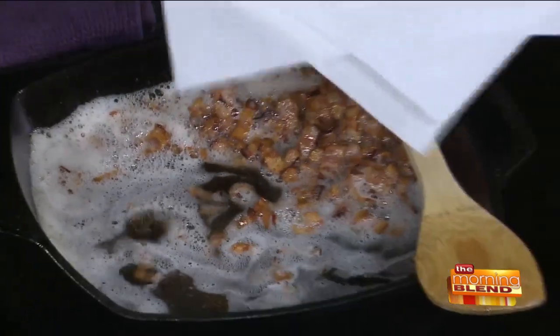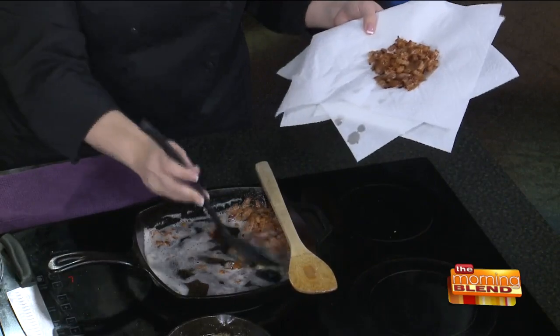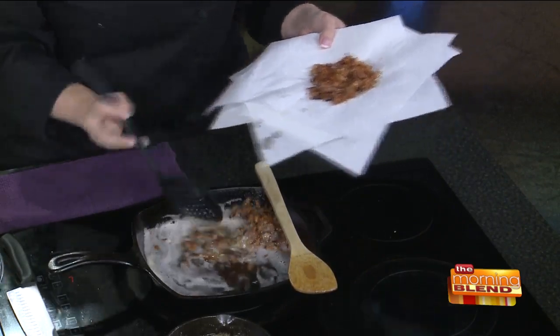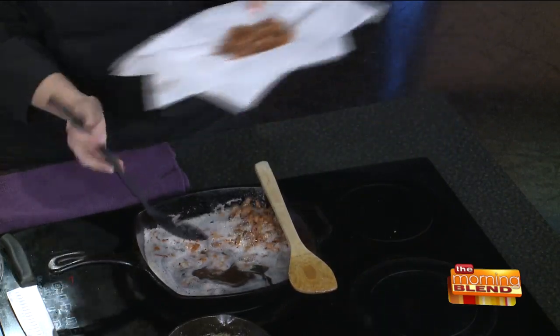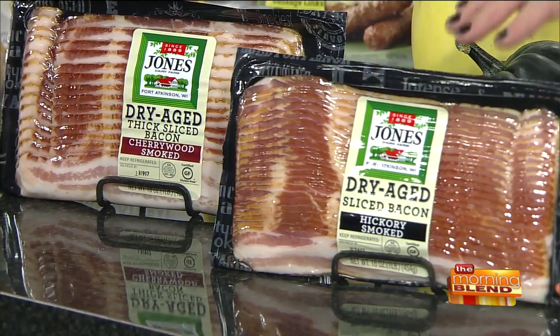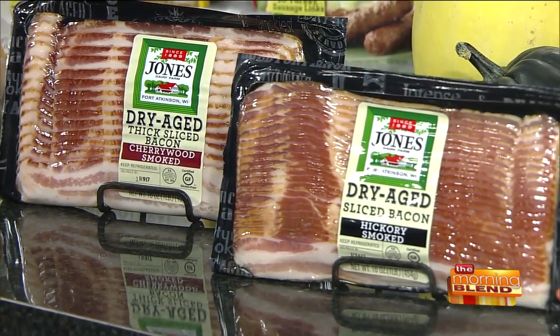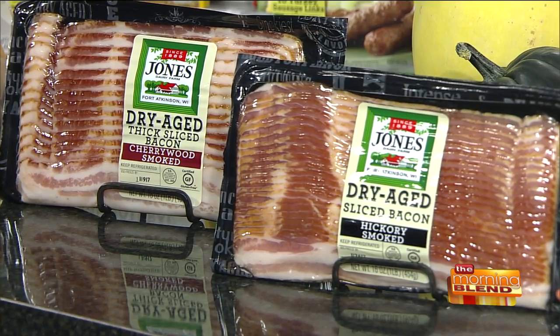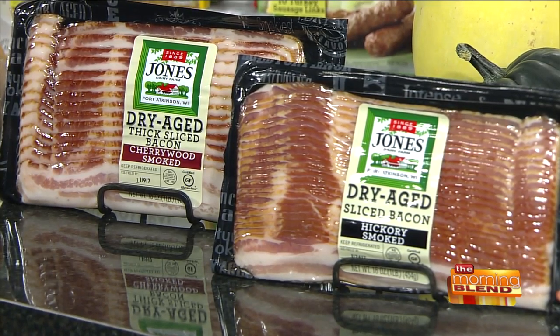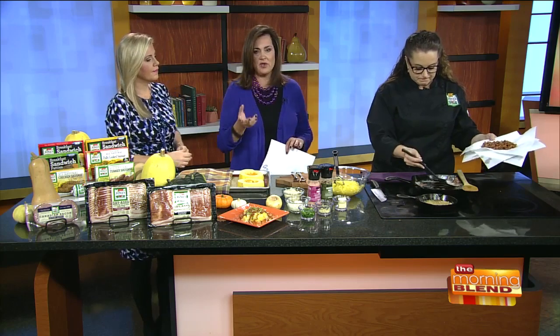This is, of course, our Jones Dairy Farm bacon. I use the cherry wood for this recipe — it's a little bit sweeter. The hickory also is wonderful in here. We have both of them. They're both available at your retailer. You can find this at the grocery store in the refrigerated section. Whereas some other Jones Dairy Farm products you're going to find in the freezer, because they have so few ingredients and they're all natural, they have to be frozen so they're fresh when they get to you. So the bacon you're going to find in the refrigerated section by the other deli meats.